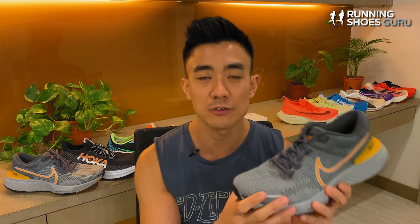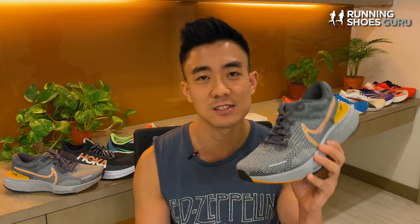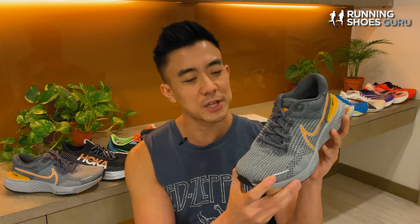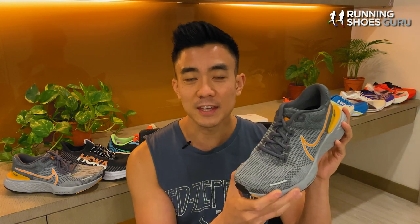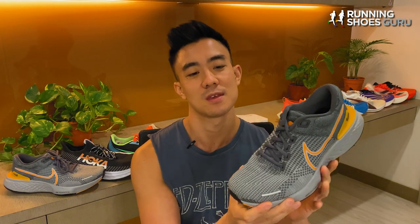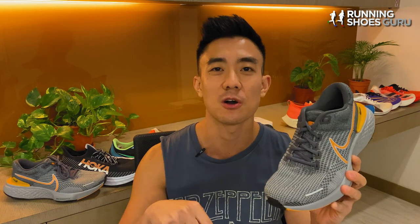But if you already have the first version, it's not worth upgrading to this version. And if you can get the first version at a discounted price, it would make more sense to get the first version and save some cash, because they both have the exact same ride. Even though not much has changed, the Invincible Run 2 is still miles ahead of the other max cushion trainers and it still will be for some time. All Nike needs to do with the next version is make the upper more minimal, more breathable, and reduce the overall weight of the shoe — then it will be the perfect shoe. If you have the first version, let us know if you're planning to get the second version down in the comments section.